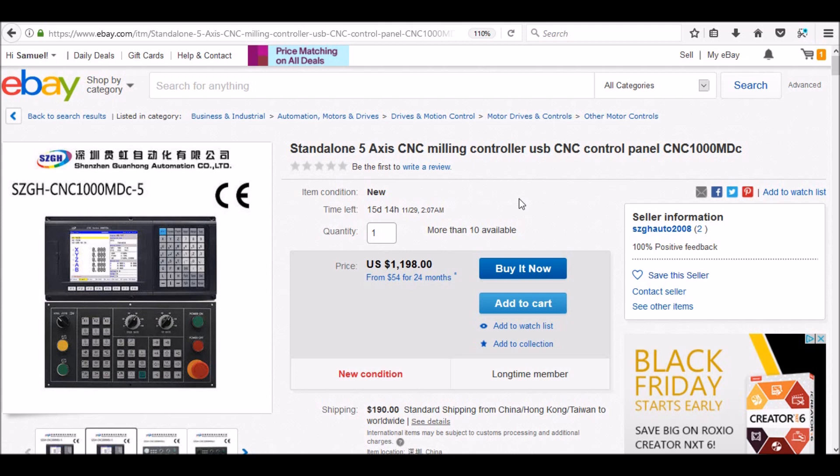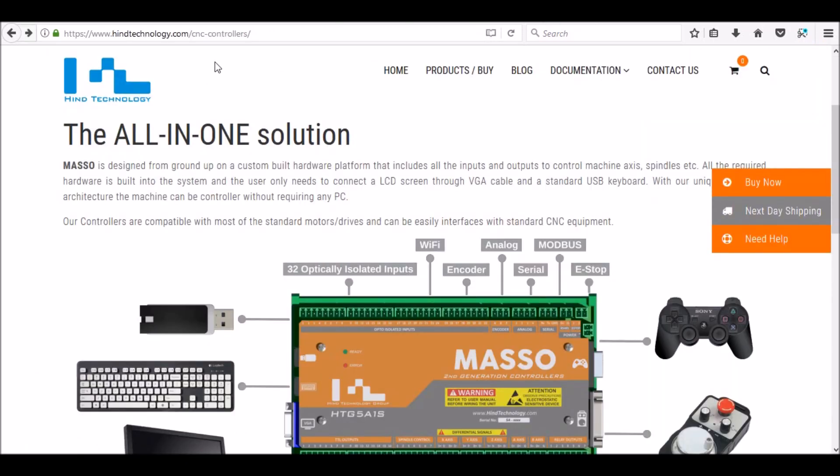About a year and a half ago, Hind Technology came out with the Masso CNC controller. This is something that is really different to the market — it's an all-in-one solution to your CNC control software. It has your breakout board, your software, computer — everything is built in. And it has a lot of nice features that I'm really interested in.